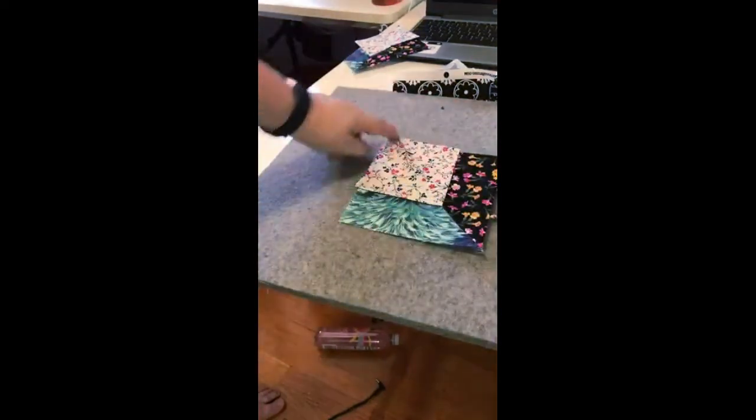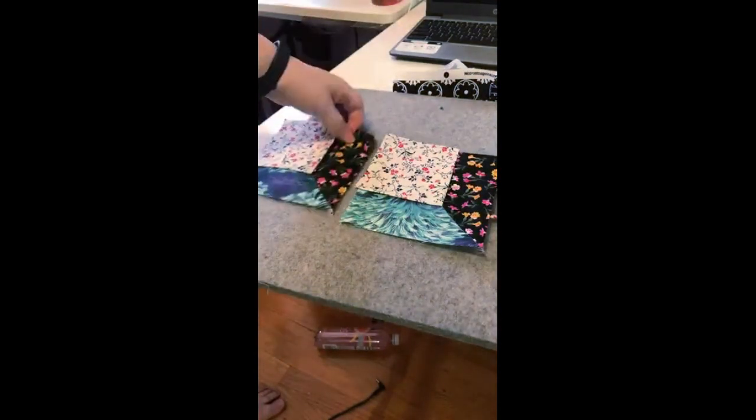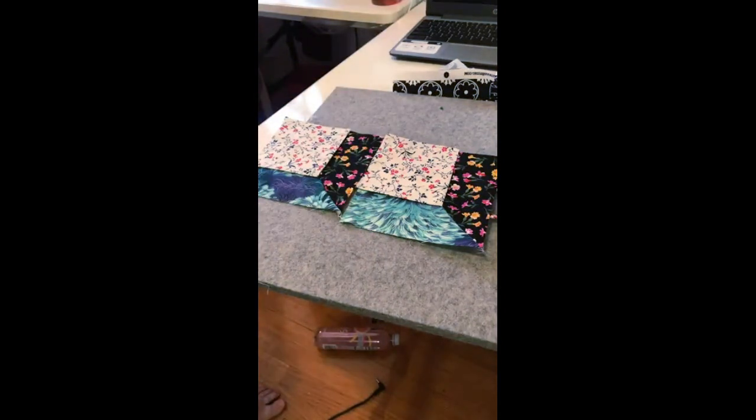Now you can put in a sashing, or put the blocks together if you like. On this quilt I used a sashing.